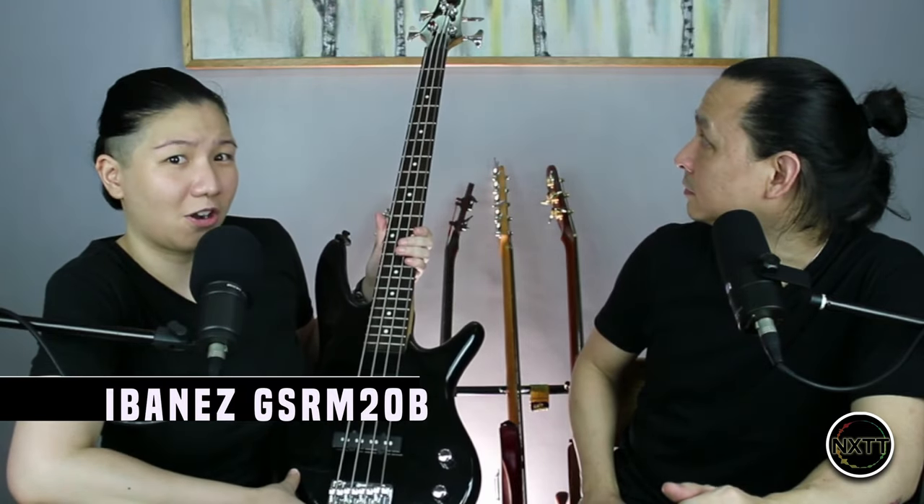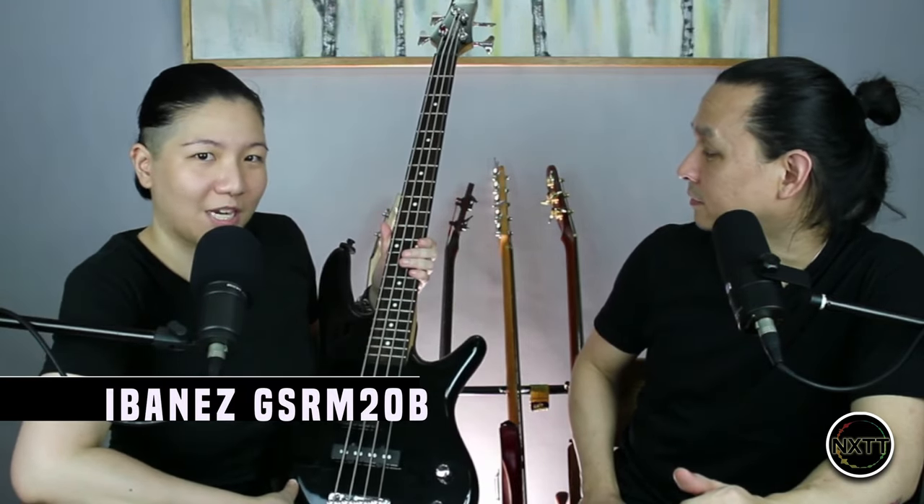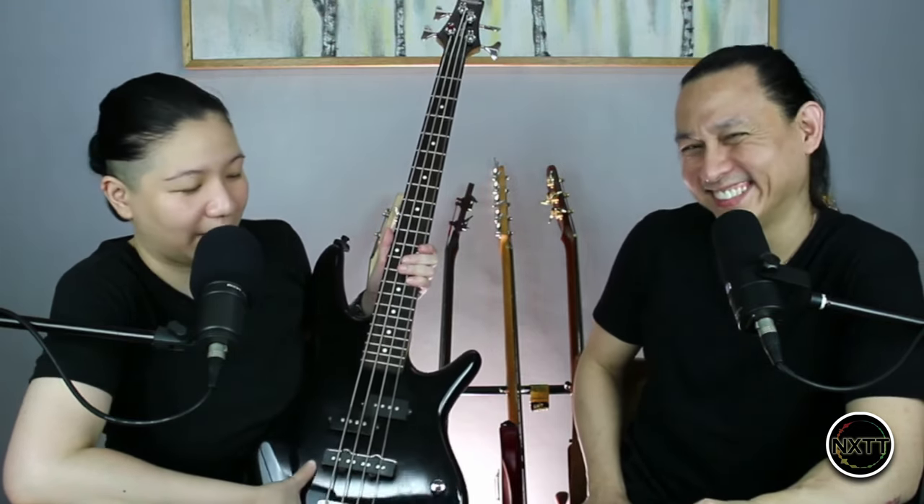So let's start off with this one, shall we? So first, we got this baby over here. This used to be my workhorse. This one is an Ibanez GSRM20B — that's a lot of numbers and letters, kind of like my password.